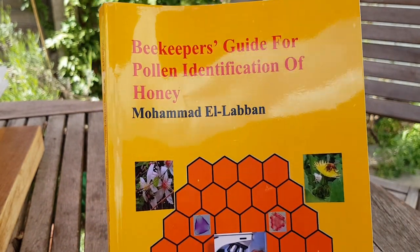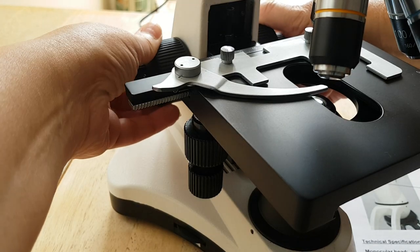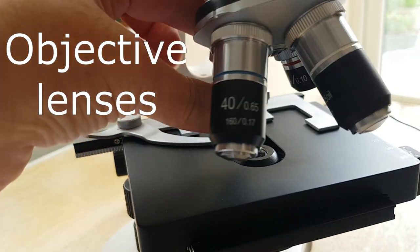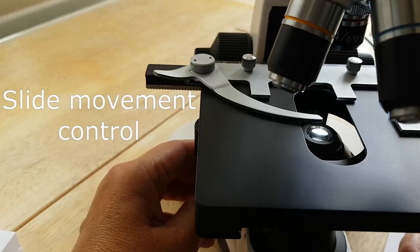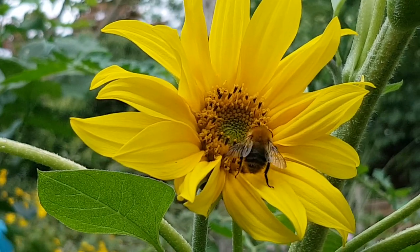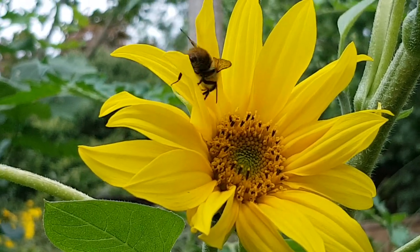Let me show you my microscope - let's see if we can identify my honey. Complete novice - can I do it using Mohammed's book? I've got my microscope set up, I just need to calibrate the lenses for focusing. Let's go and collect some pollen from a sunflower - I'll take this sunflower head, snip it back, and put it into a plastic bag.